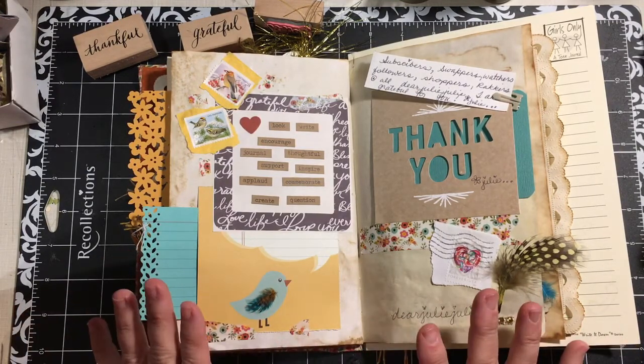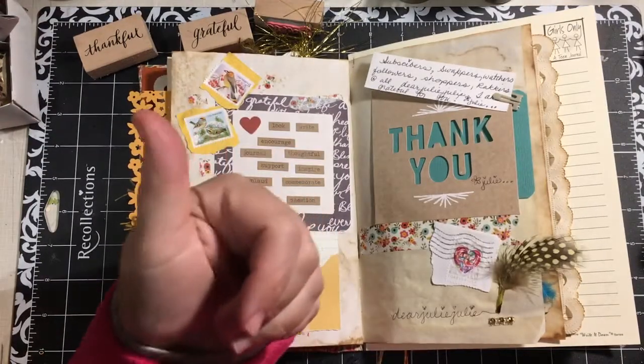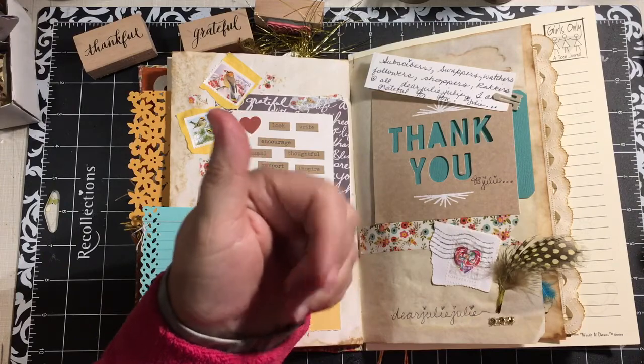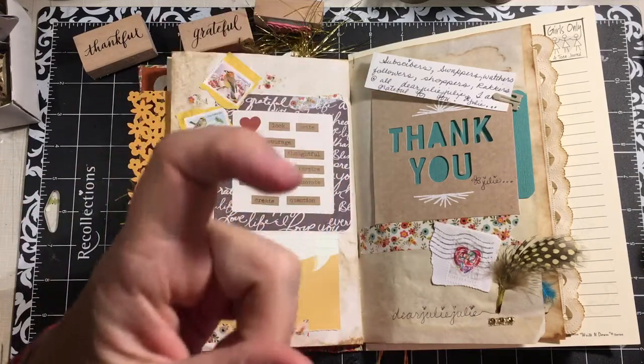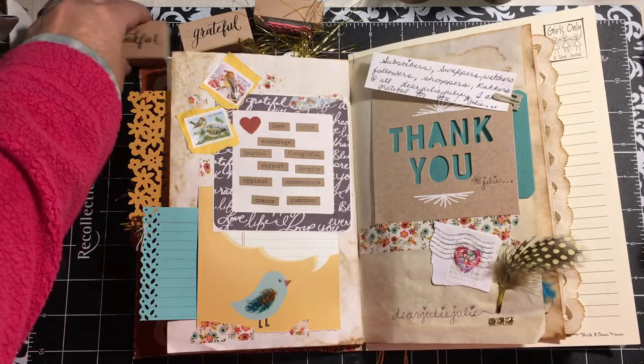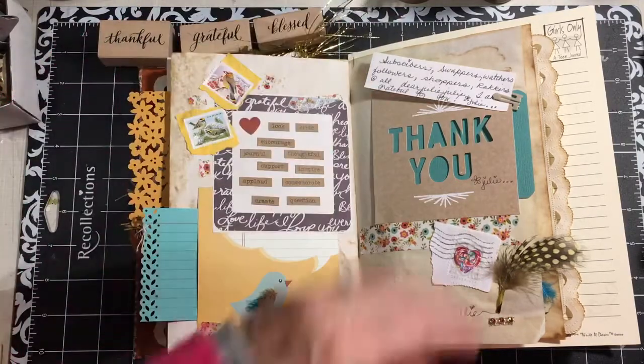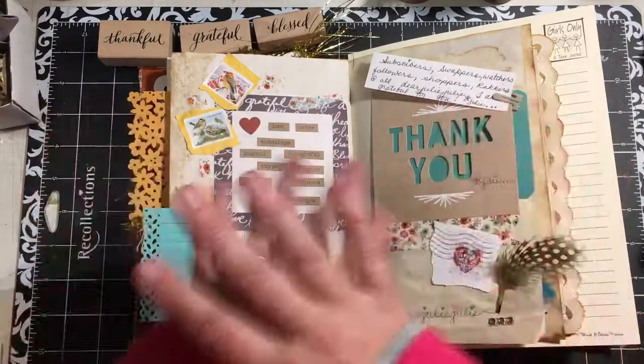So again, this is day eight, and I am grateful. If you're watching this YouTube video, I am grateful for you. So have a great day. If you like this video, give it a thumbs up. If you have any comments, questions, or suggestions, put them down below. Find something to celebrate every day and be thankful, be grateful, be blessed. Have a great day. Bye-bye.